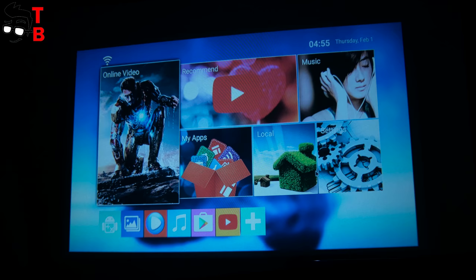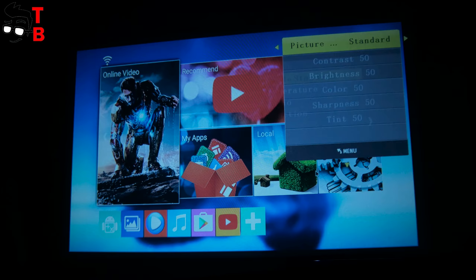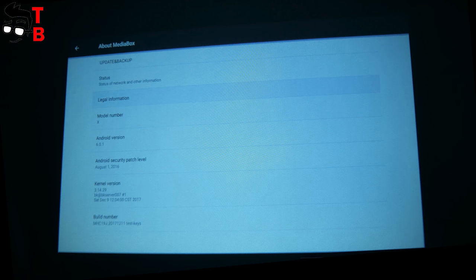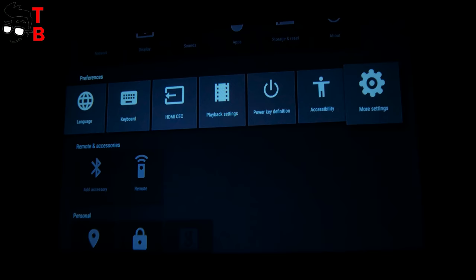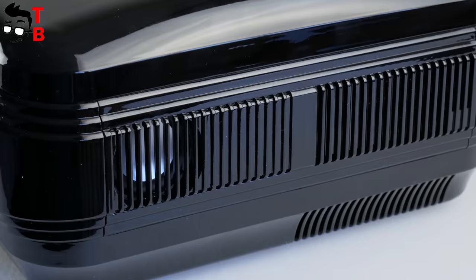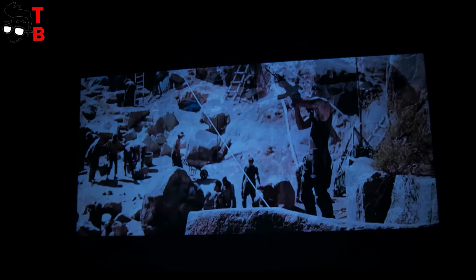AlphaWise X runs on its own Android user interface. The home screen offers popular categories: music, online video, my apps, and others. There are already pre-installed Google Play Store, MX Player, YouTube, and Google Chrome. The settings menu doesn't differ from regular Android devices. I should note that AlphaWise X has a tablet mode of Android, not Android TV. It means that YouTube and other apps will run just like on a tablet. By the way, the projector is equipped with a built-in Dolby sound system, so you don't need to connect external speakers.